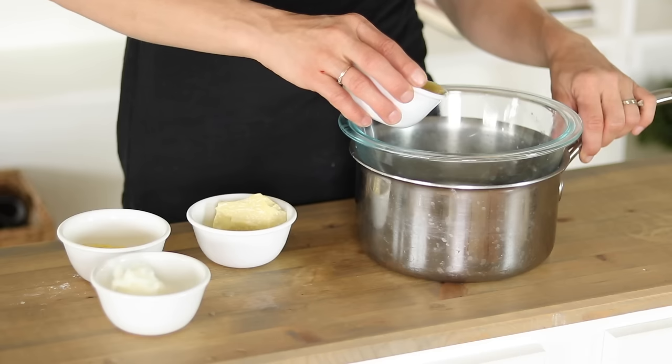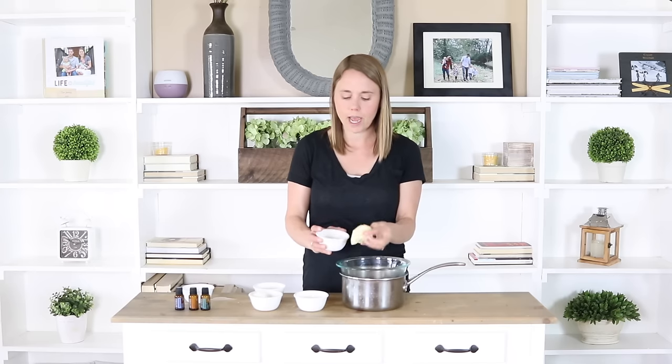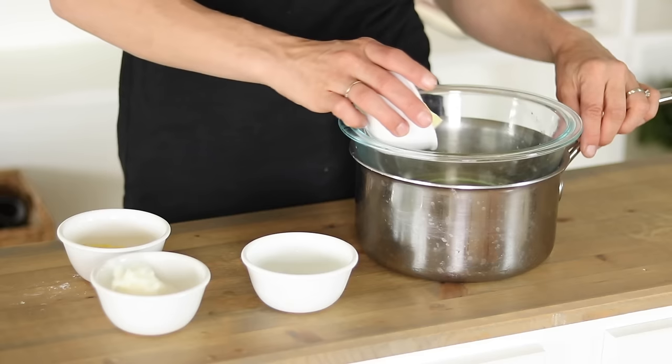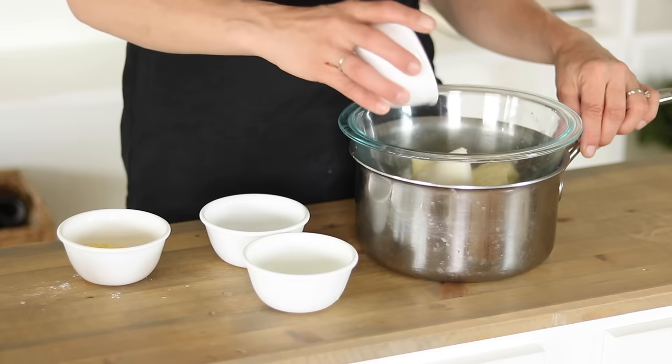The first ingredient is a half cup of avocado oil, then a fourth of a cup of cocoa butter. Cocoa butter comes in these hunks, so if you don't have the exact amount it's okay — just around a fourth of a cup. It can be hard to measure because of the hunk shape. Then I'm going to add in a fourth of a cup of coconut oil and a fourth of a cup of beeswax.